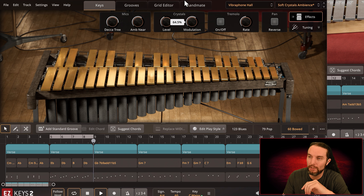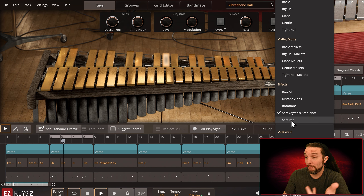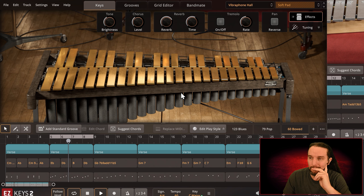Lastly we have Soft Pad. Two new modules — we actually have a tone knob. It's definitely working. And we have a chorus effect.